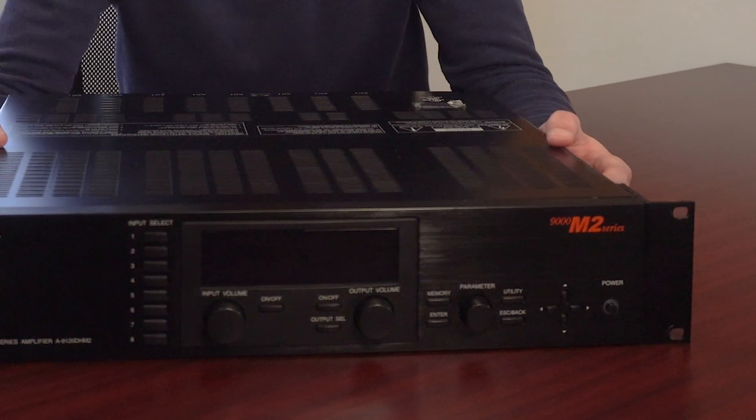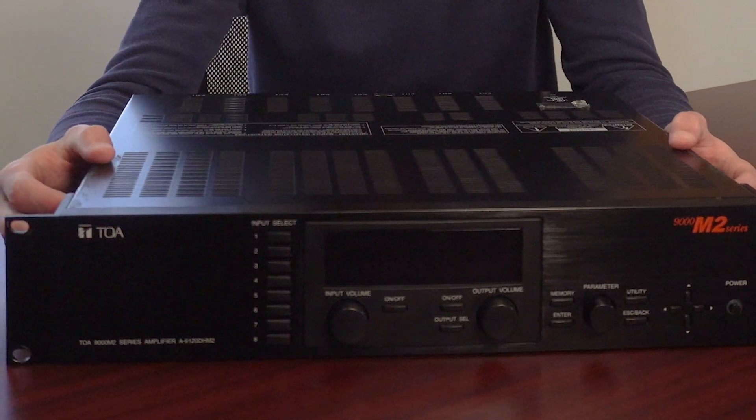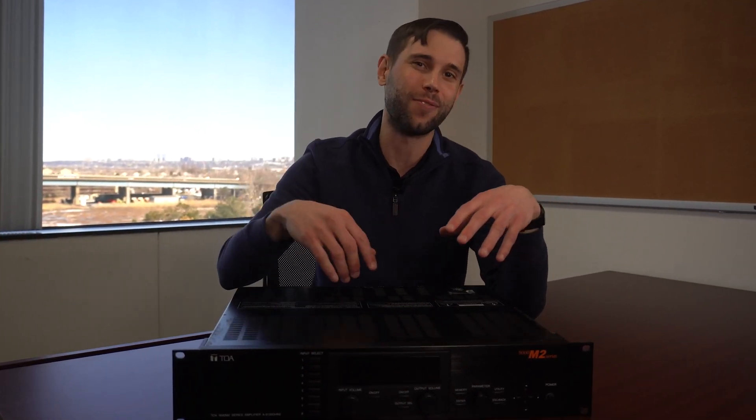The 9000 Series combines modular matrix mixing and digital signal processing (DSP) in a compact 2-rack package. Our range of 9000 Series mixer amplifiers comes in a variety of wattages, channels, and much more. It is super suitable for restaurants, bars, hotels, conference rooms, boardrooms, auditoriums, offices, museums, fitness clubs, theme parks, and houses of worship.